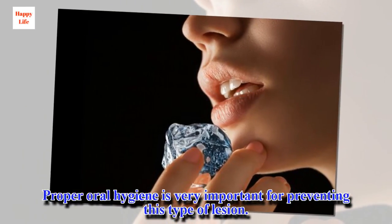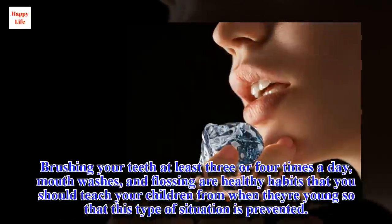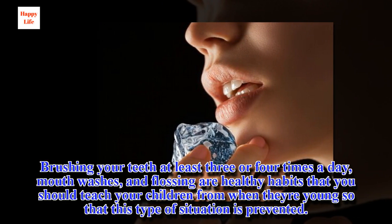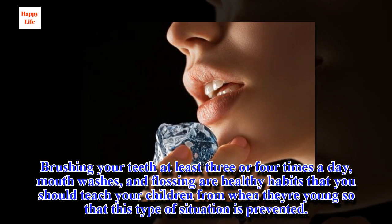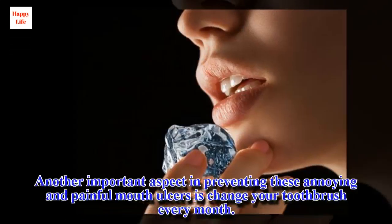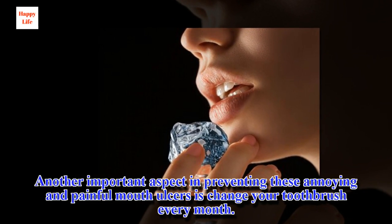Proper oral hygiene is very important for preventing this type of lesion. Brushing your teeth at least three or four times a day, using mouthwash, and flossing are healthy habits that you should teach your children from a young age so that this type of situation is prevented. Another important aspect in preventing these annoying and painful mouth ulcers is to change your toothbrush every month.